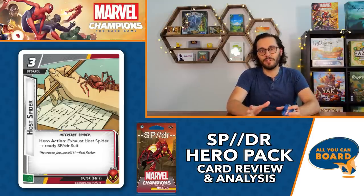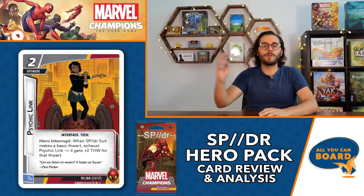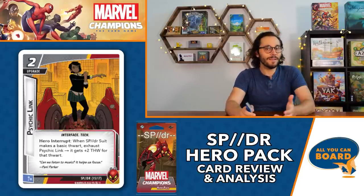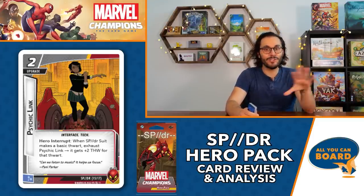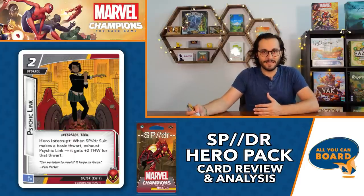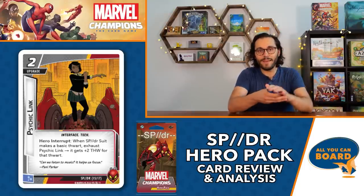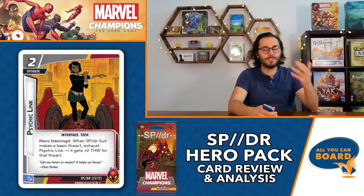Psychic Link is a two-cost upgrade. Hero interrupt: when Spider Suit makes a basic thwart, exhaust this to gain plus two thwart for that thwart, so your two becomes a four. With Host Spider out, you can potentially get eight threat removed in a single turn just using SP//dr's base thwarting ability - ridiculously good. All three of these attack/thwart/defense interface cards boost already-decent base stats to phenomenal numbers, and whenever you're not using them for their ability you can use them as resources via Sync Ratio.